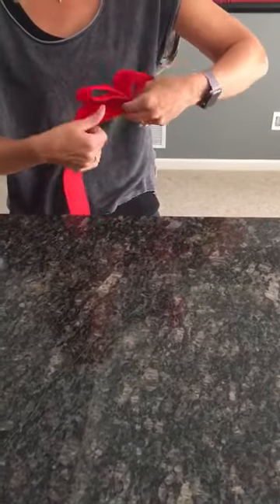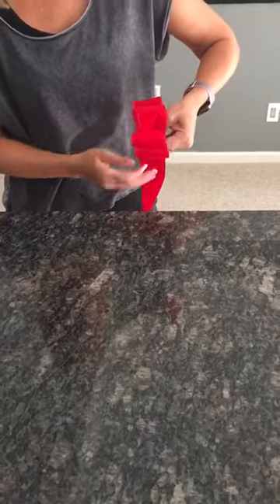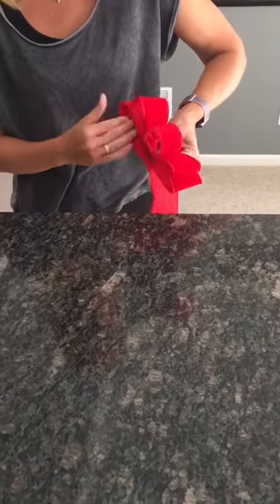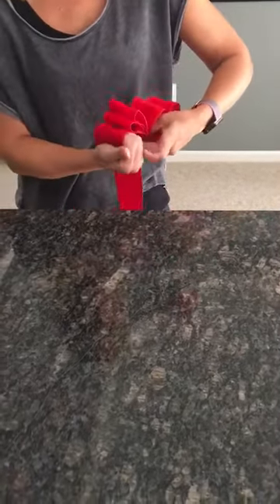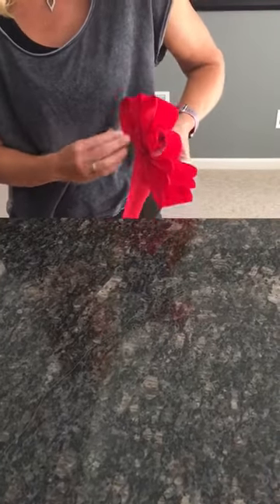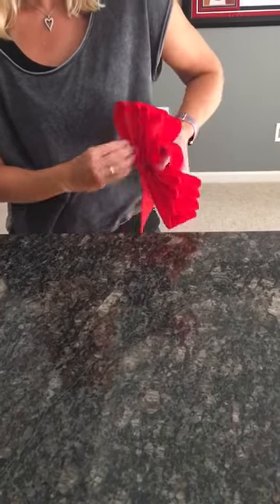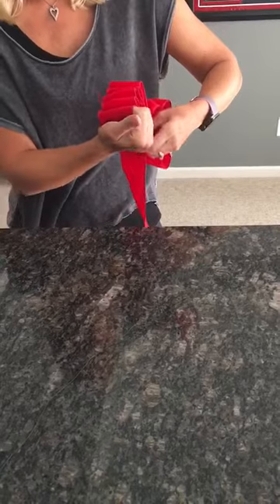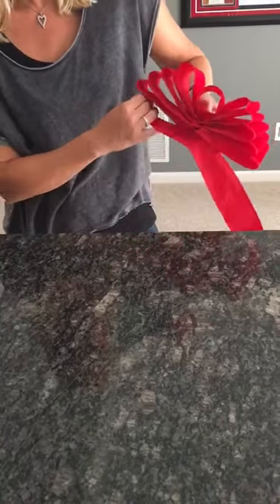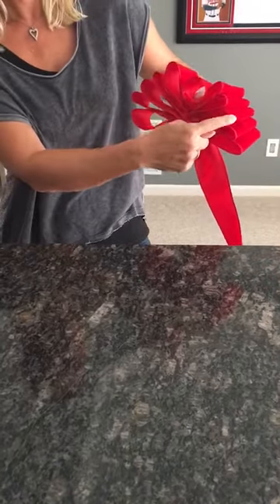You're going to pinch and twist and keep adding just a little bit of length on either side, and do this for five times — one, two, three, four, five.